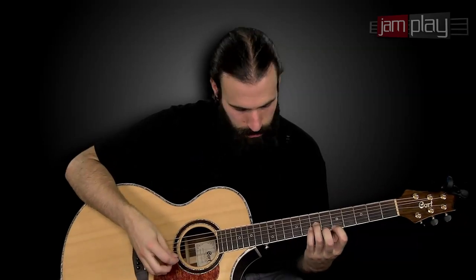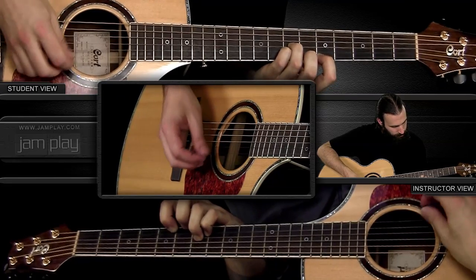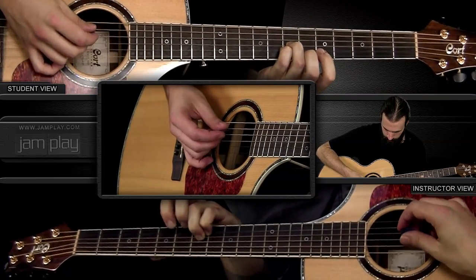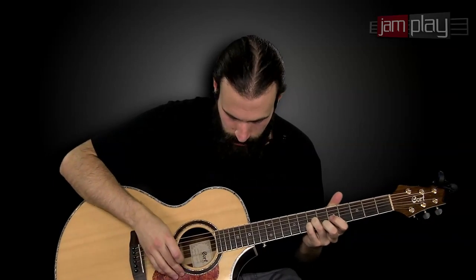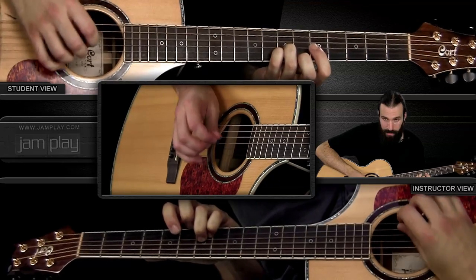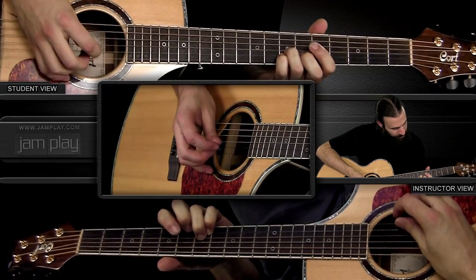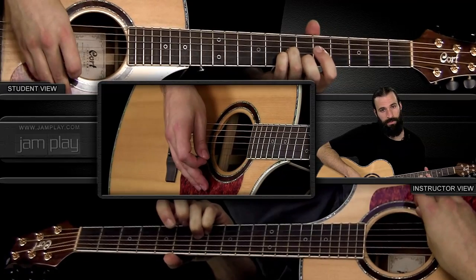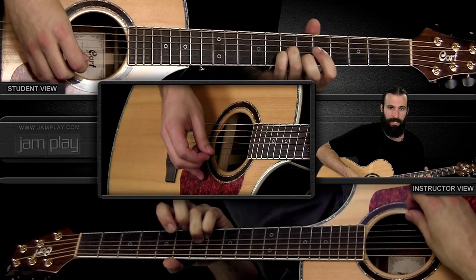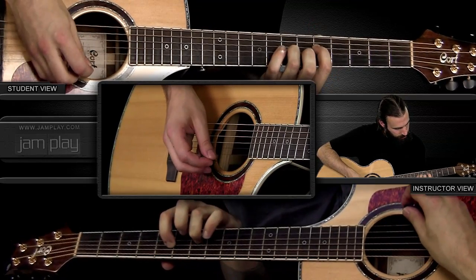For the progression demonstrated in the intro, we have an inversion of a D chord. If you're playing D in the first position, this is its inversion right up here. The first chord has the open D, and then my middle finger and pinky are fretting the seventh frets of the G and the B strings, with an open E.